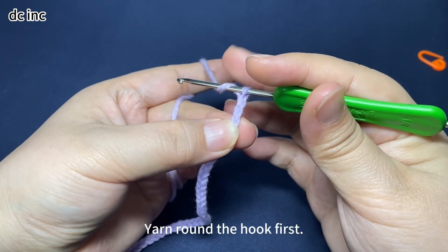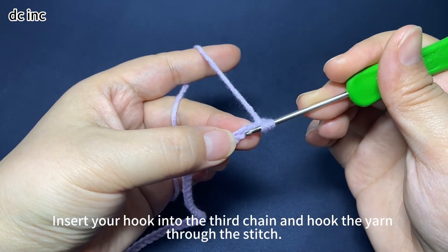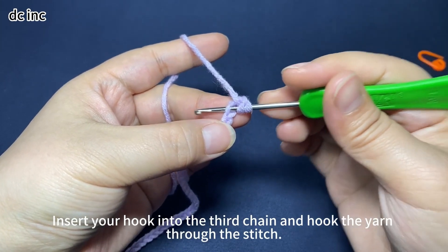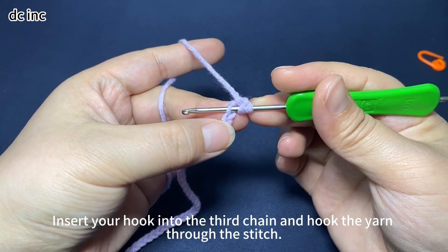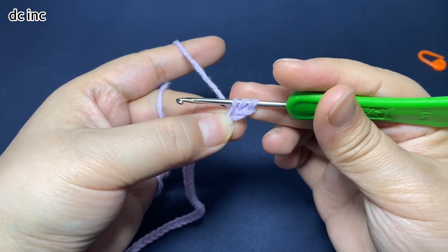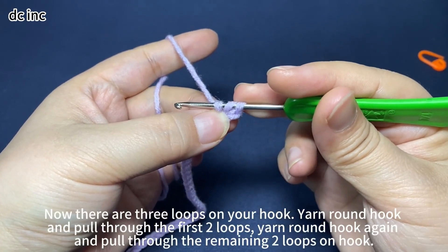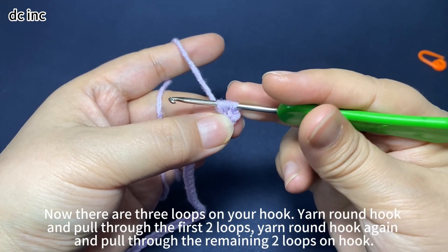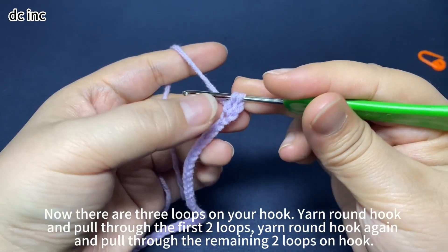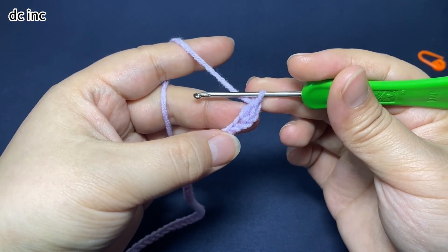Yarn round hook first. Insert hook into the third chain. Hook the yarn and pull the yarn through the stitch. There are 3 loops on hook. Yarn round hook, pull through the first 2 loops on hook. Then yarn round hook again, pull through the remaining 2 loops on hook. That's 1 double crochet.